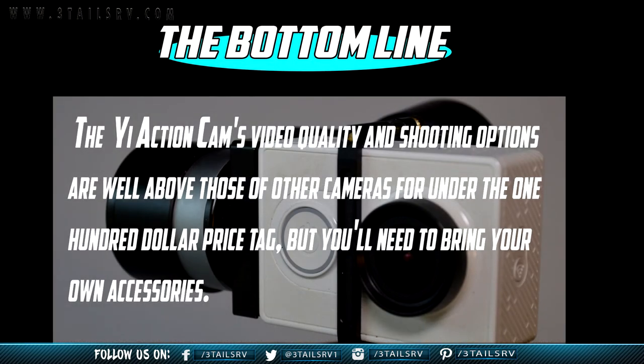Overall, the Exumi Action Camera has high quality video, tons of shooting options, and is well above other cameras in its class. GoPro accessories are widely available, and an Amazon link is provided in the description.